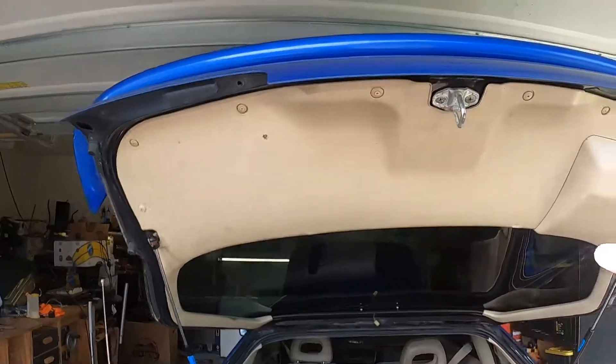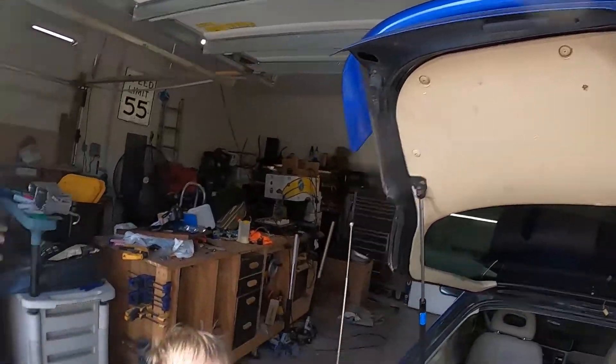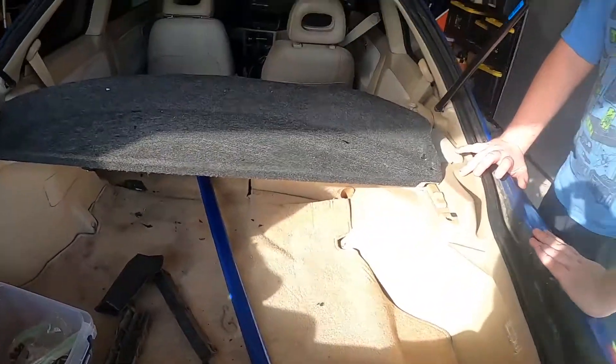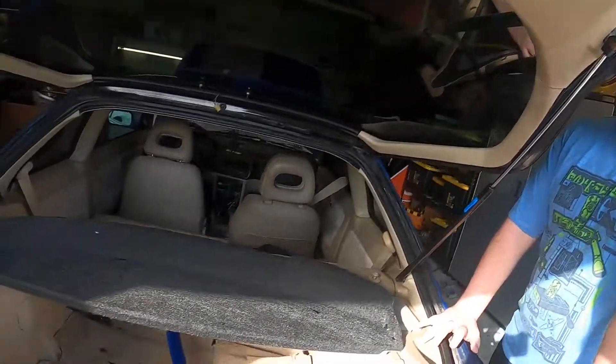Okay, we got this put back up. Do you like it? We also got this installed fully — we found all the covers. So I would say the trunk is pretty much done. Looks pretty good.